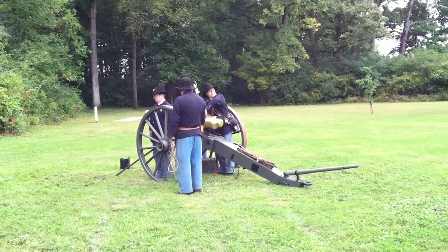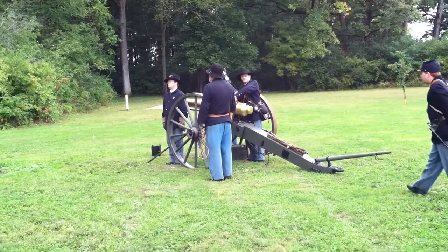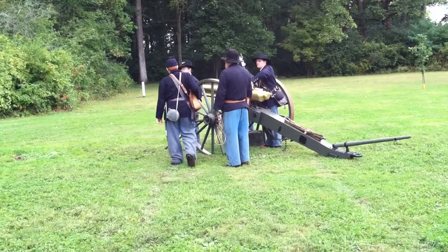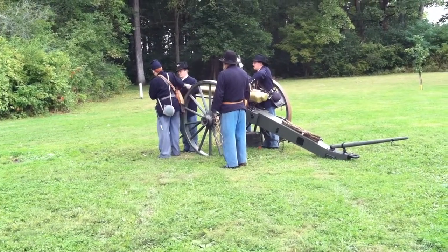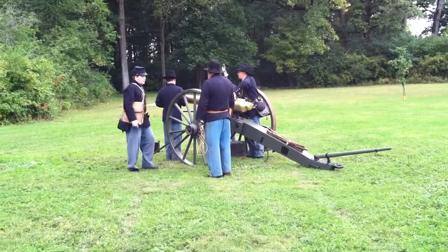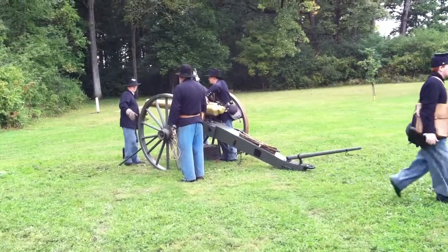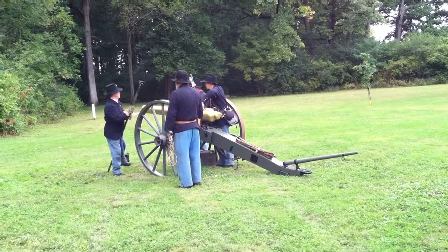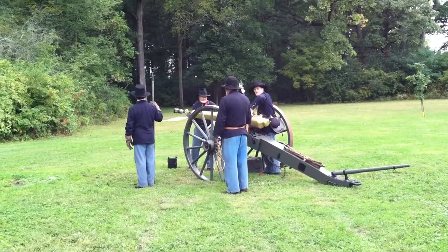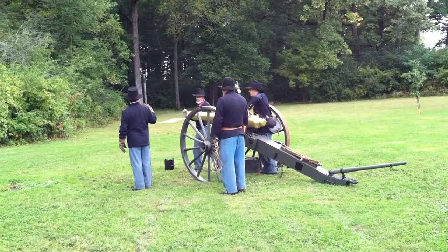Advance the round! Now clear back at the ammunition box. The number five man would carry forth the powder and the shell, give it to the number two man, and place it in the barrel. Ram charge! Then the number one man seeks the charge, rammed into the barrel.